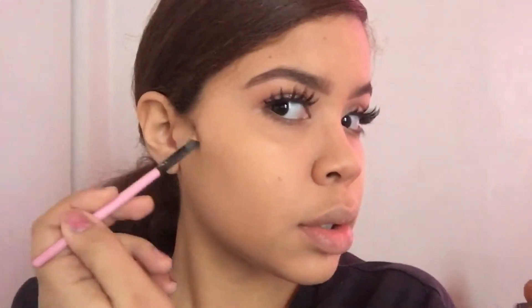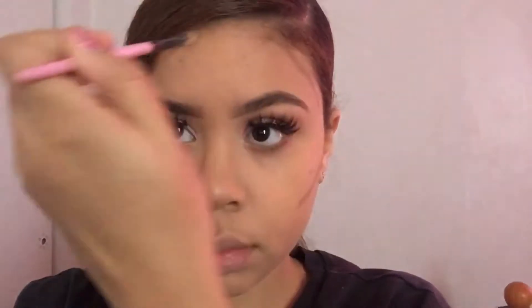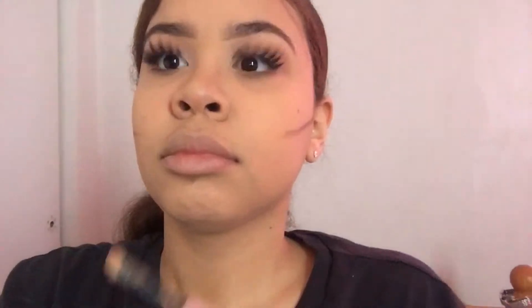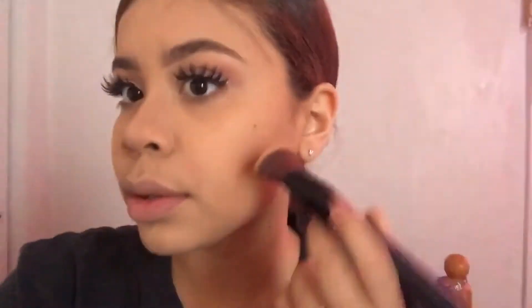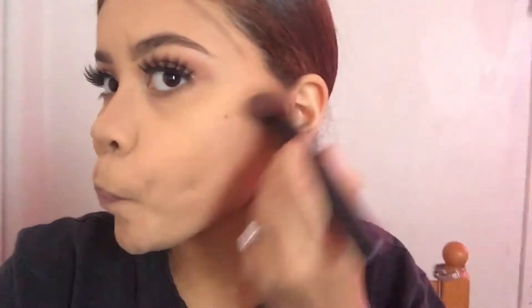I like to contour my cheeks, my forehead, and my nose. I didn't do my jaw because there's no way I can hide that double chin, but girl's gotta try. I feel like it enhances your beauty, and I love makeup. I'm not a professional makeup artist, but it's something I enjoy doing. I'm really glad I get to show you guys what I do every day — and why I don't text back.